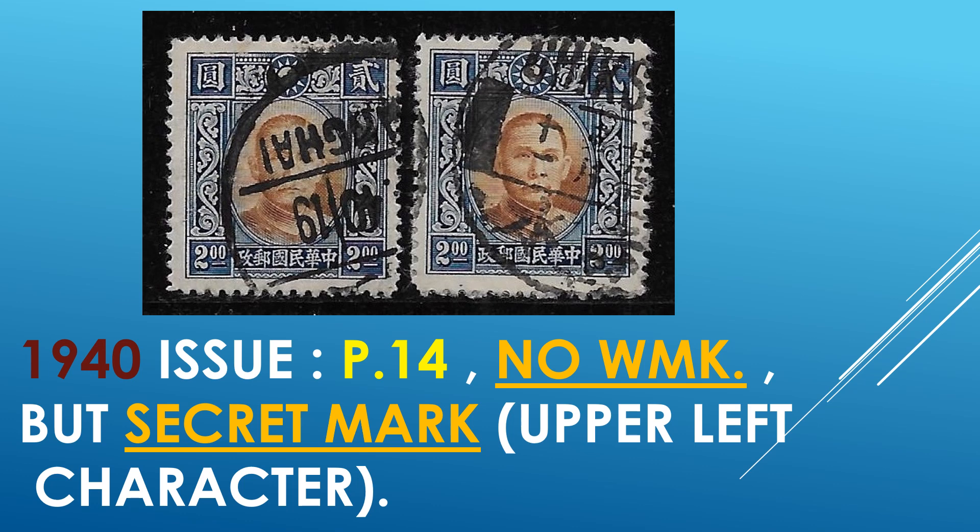The 1940 issue of the $2 in perf 14, no watermark, but secret mark. This is where there's a separation on the character on the upper left. We also have the stamp on the right, basically the same stamp — both no watermark and both perf 14.